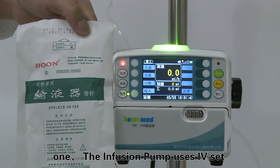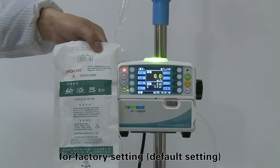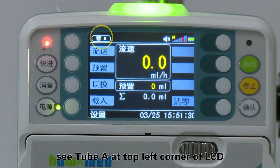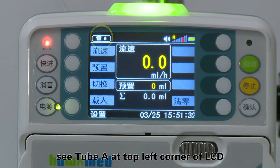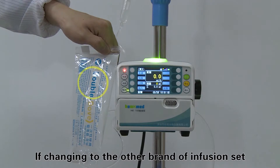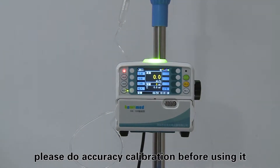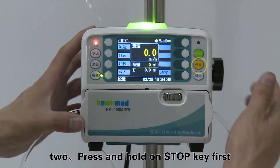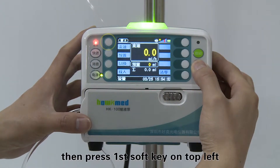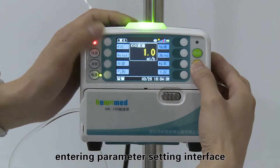The infusion pump uses an IV set under the brand of Boone for factory default settings — see tube A at the top left corner of the LCD. If changing to another brand of infusion set, please perform an accuracy calibration before using it. Step two: press and hold the stop key first, then press the first soft key on the top left to enter the parameter setting interface.